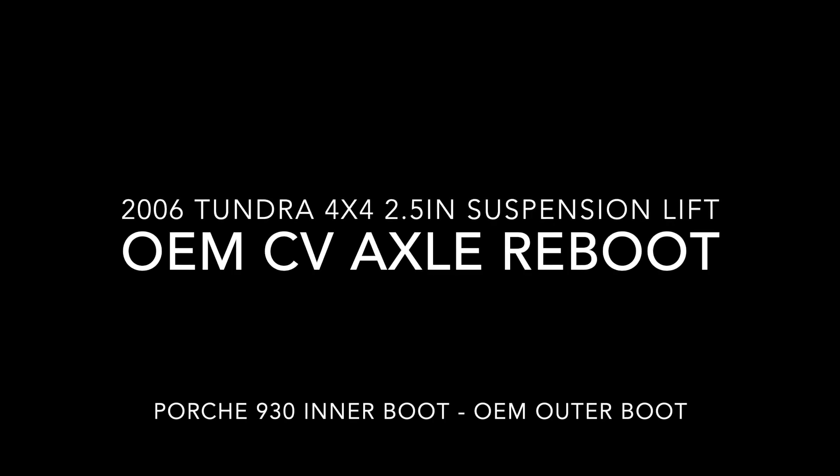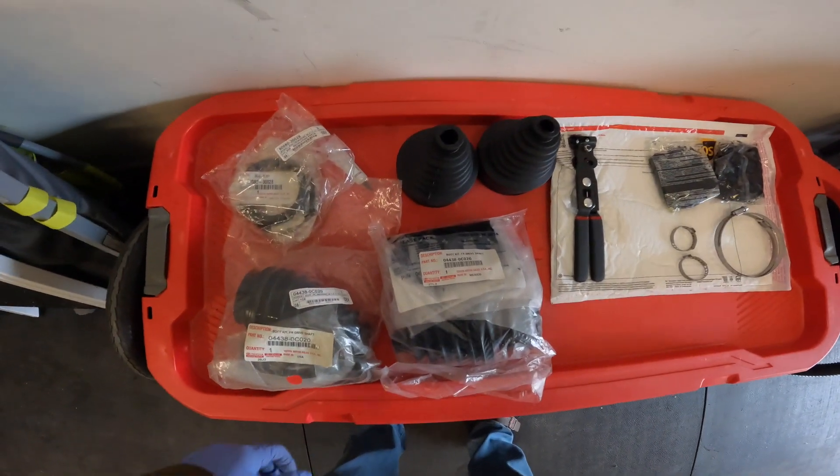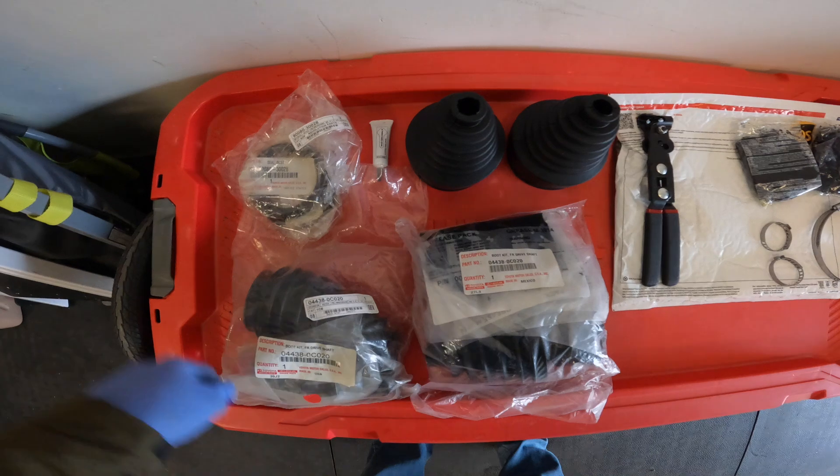Hey everyone. In this video we're going to be rebooting the OEM CV axles to create an extended travel OEM axle. All the parts that are used will be listed in the description below.